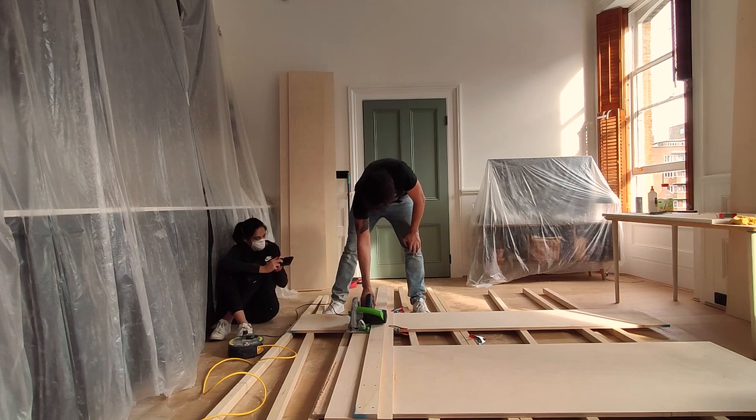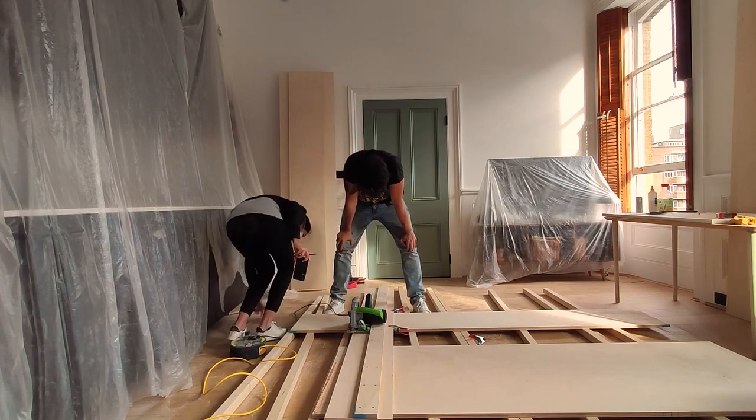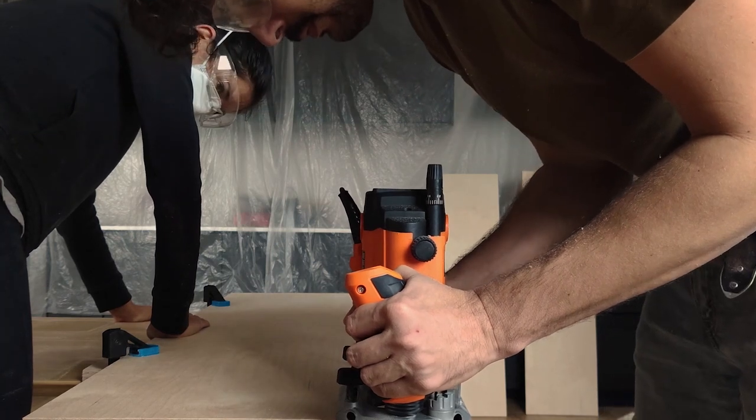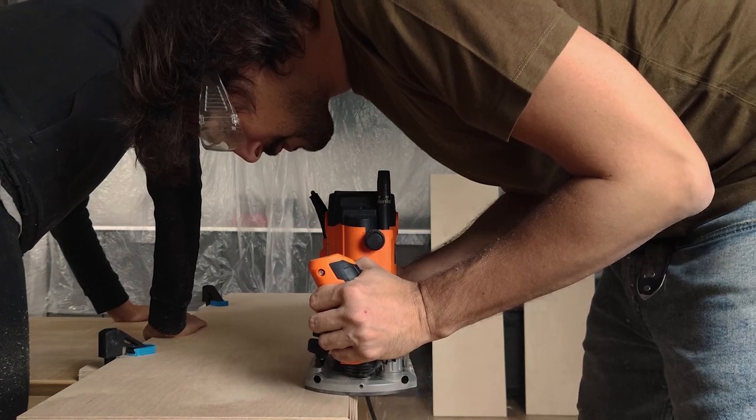Once we have the tabletop cut to size, we will proceed to do the chamfer edges. We are using a 45 degrees chamfer bit and a router machine.